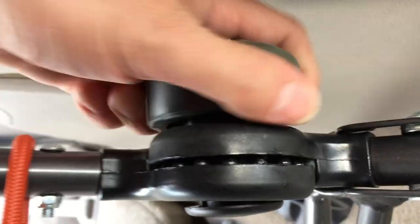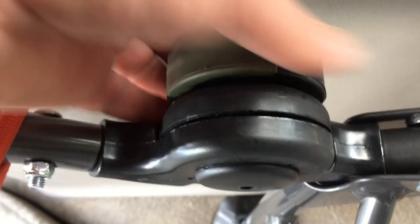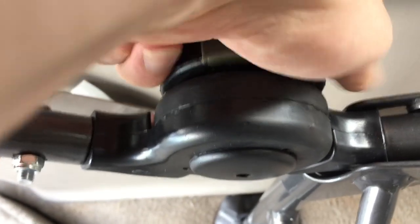You got to take real good care of this thing. There are certain ways that it will work — like right there, I'm leaning on it tightening this, and you can't do that. You got to tighten it properly, then lay down on it and make sure that it's working good.